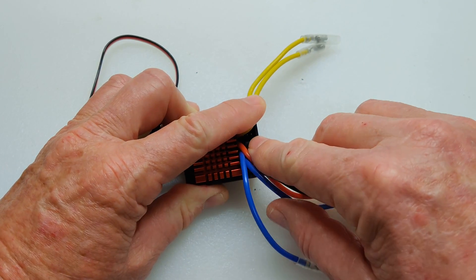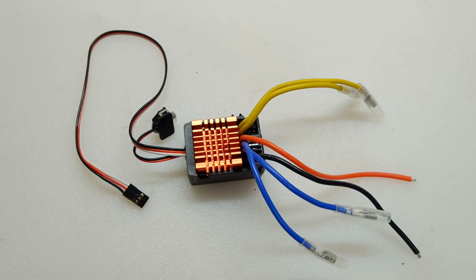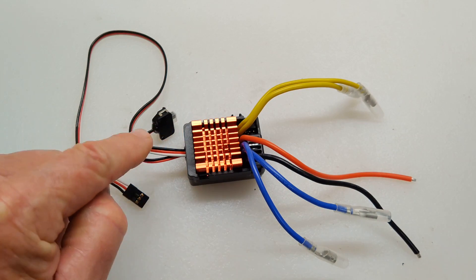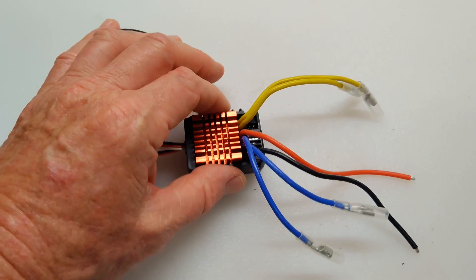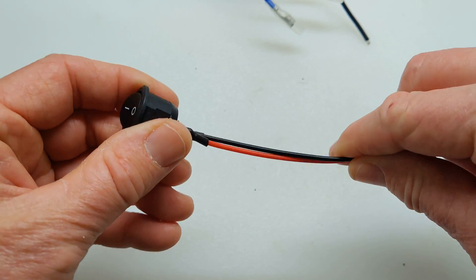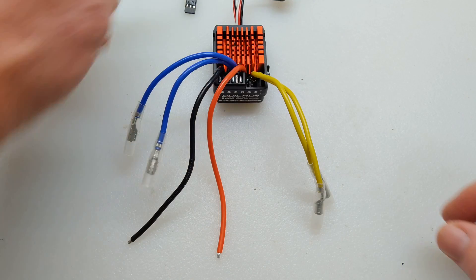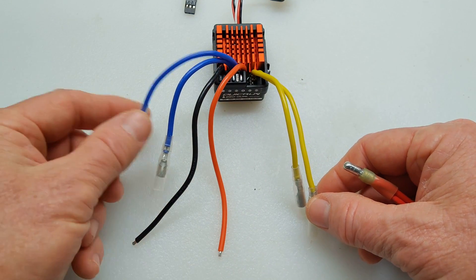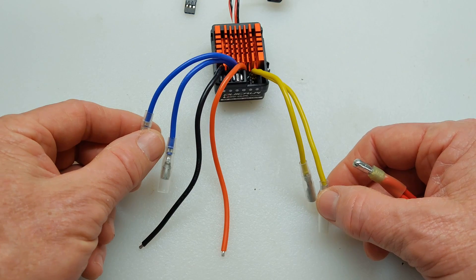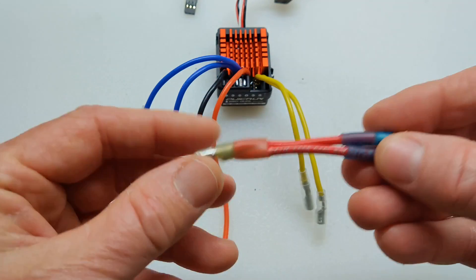This is where your connection goes for programming and where you plug in a fan if you want to use it. I'm going to replace this tiny little on-off switch with this one here, and it's rated for water environments, so it would be much better. Since you have two sets of connections for the motors, I'm going to double them up to help with the current flow through them. In order to do that, I made these Y connectors.